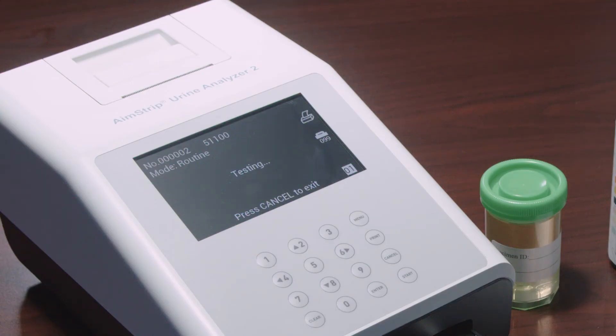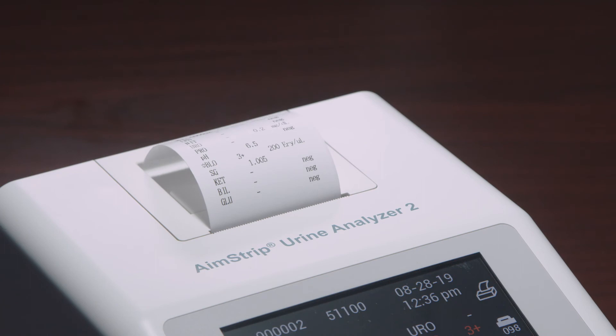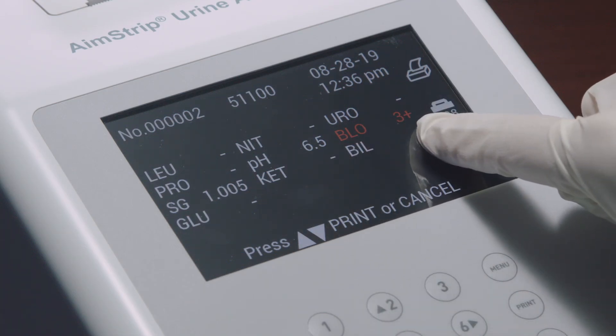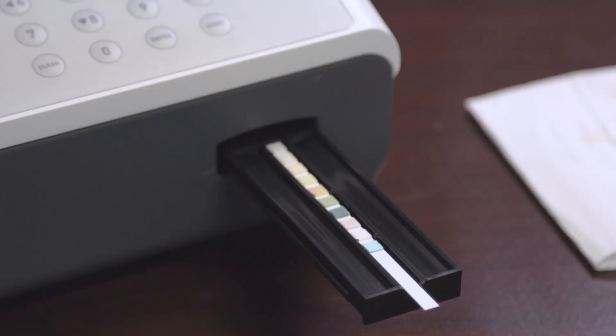When the countdown clock reaches one, the strip holder will carry the strip inside the analyzer and begin testing. The results will be displayed on the screen and stored in memory after each test. If Auto Print is on, the results will be printed automatically; any abnormal results will be highlighted on the screen and flagged on the printout. Remove the used strip from the strip holder when the strip carrier moves out, and discard it according to local regulations.